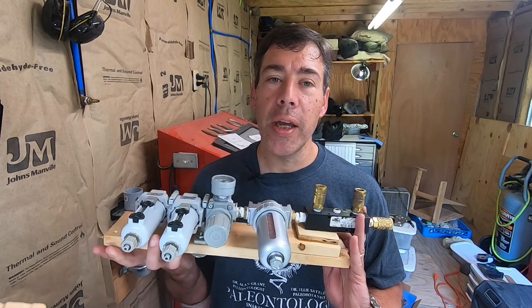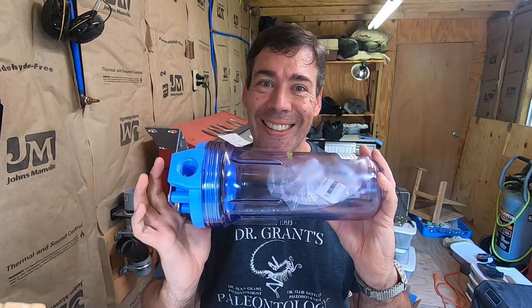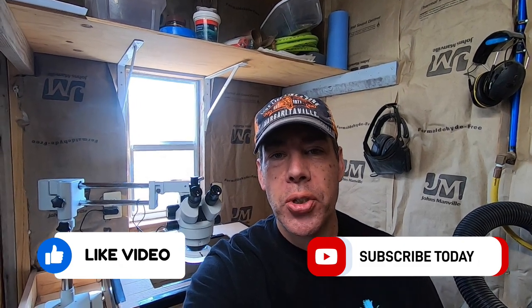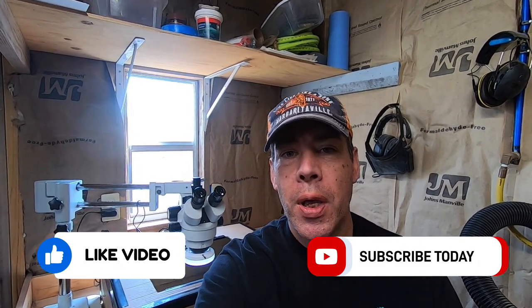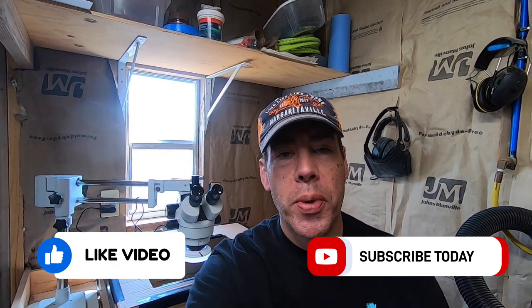Hopefully you got some good ideas on how to make your own box from this video. If you enjoyed it, stick around for the next episode where I am going to upgrade my air system — I'm going to take this apart and supercharge it. Stay tuned, and if you want to stay up to date on all my latest videos, be sure to subscribe so that you don't miss the next one.